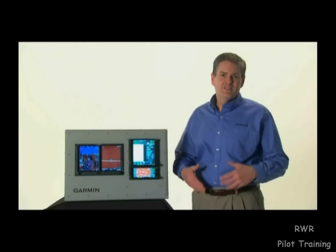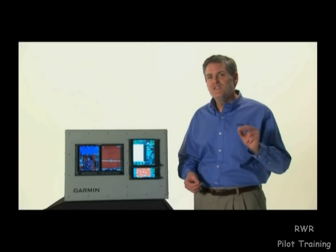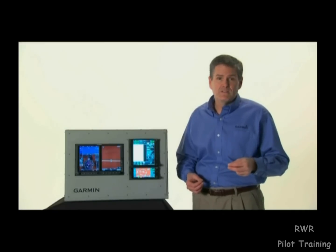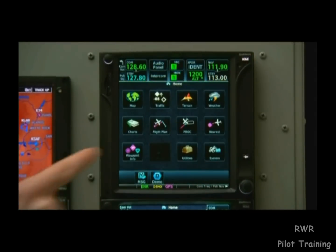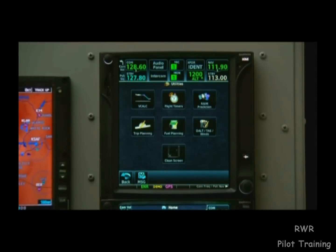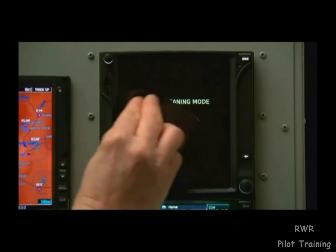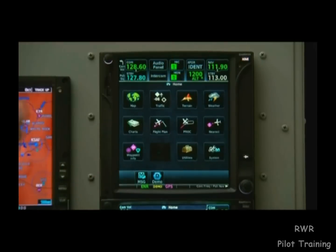Just by their very nature, the touch screens of the GTN need occasional cleaning. To clean a GTN screen while it's operating, we can do so without worrying about touching buttons. Just touch the Home key and select Utilities and then Clean Screen. We can then wipe the screen off. When we're done, hit the Home key and we're back to normal operations.